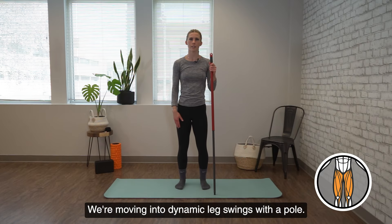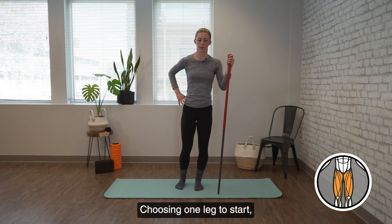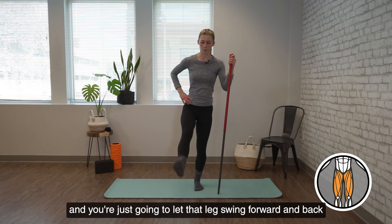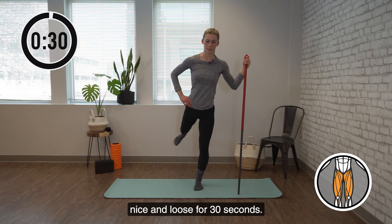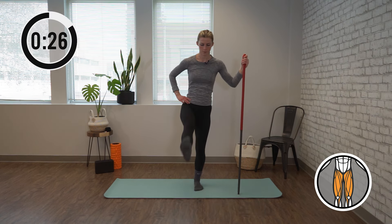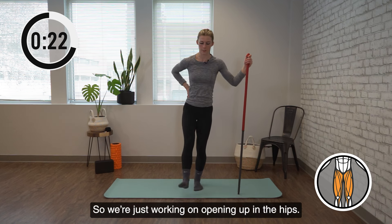We're moving into dynamic leg swings with a pull. You're going to be using your pull for balance, choosing one leg to start. The pull should be in the opposite hand, and you're just going to let that leg swing forward and back, nice and loose, for 30 seconds. We're just working on opening up in the hips.